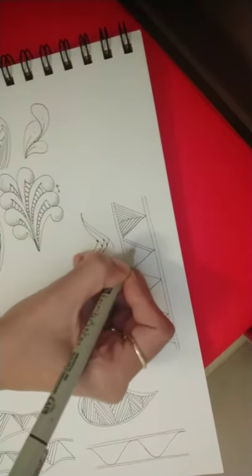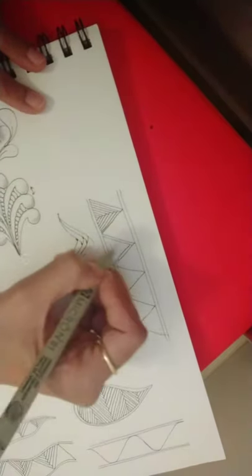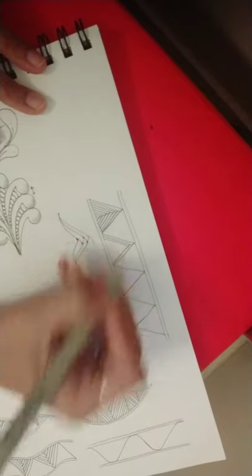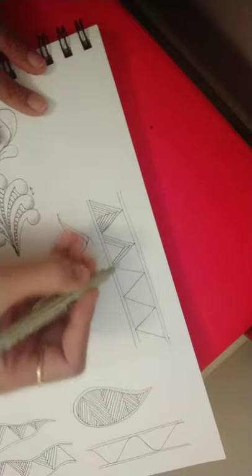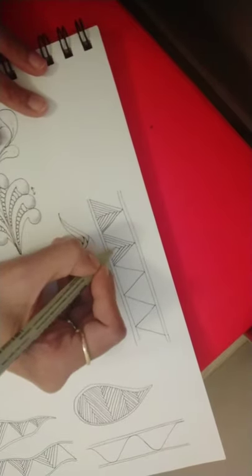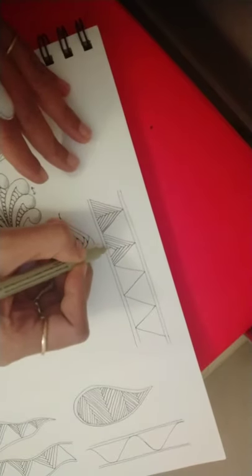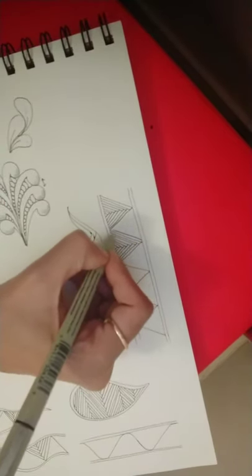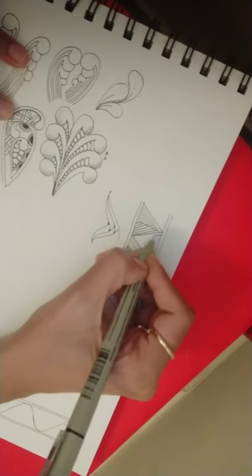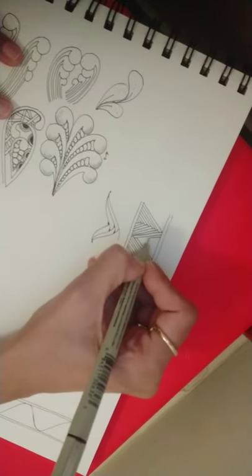Repeating the same exercise — a line running parallel to this line, again the same on the other side, straight line, same exercise on the other side — we are forming this kind of woven or crisscross look. That is how the pattern Hybrid is drawn. The same exercise is done on the other side also. If you want, you can rotate your tile; I'm comfortable this way so I'm doing it this way.